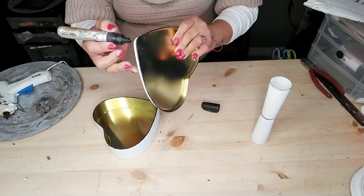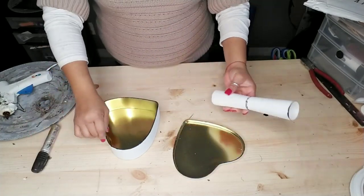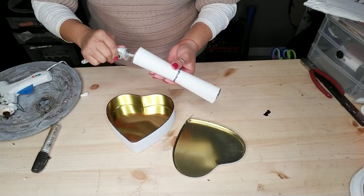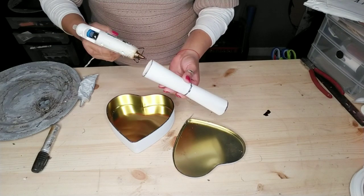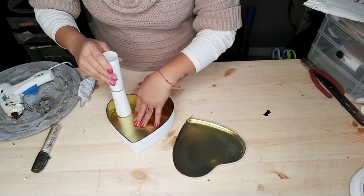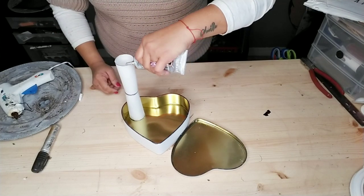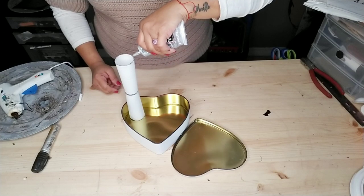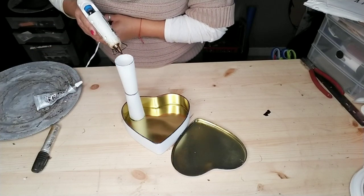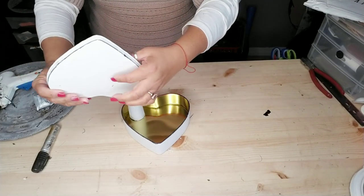Once done, there are two options for gluing these together — you can glue the stand in the center, but I decided to glue it on the top corner of my heart. I wanted both hearts to be visible, and I also wanted to be able to add something taller to the bottom without the top tier being in the way. I added E6000 and hot glue to the bottom of my stand and glued it to this corner of my heart. Then I did the same to the top, but instead of gluing it to the corner, I glued it to the center of my top tin heart — just to make sure it was secure and could hold the weight of whatever I place on top.